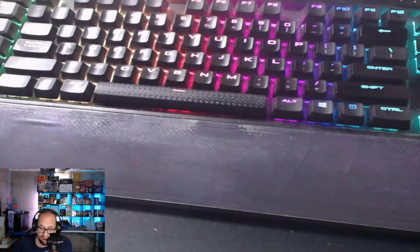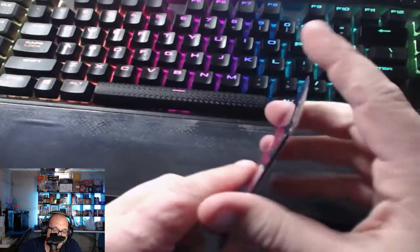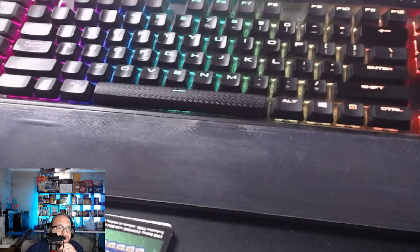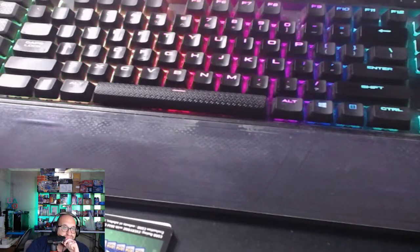So the final pulls: a Gengar Trainer Gallery and a Dark Rye V-Star. I think the coolest thing is having the Arceus V and Arceus V-Star metal cards — those are absolutely sick. Thanks for watching. Like, comment, subscribe. Tell me what you think about the GameStop Arceus Ultra Premium Collection — are you getting one, opening one, or keeping it sealed? Let me know in the comments. Thanks guys, I'll see you on the next one.